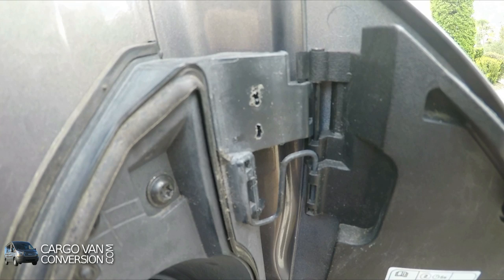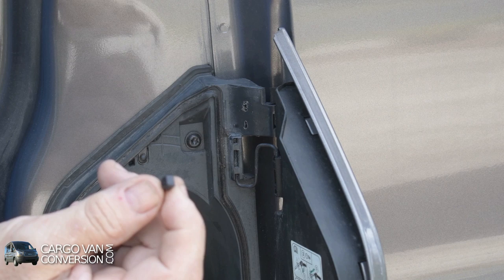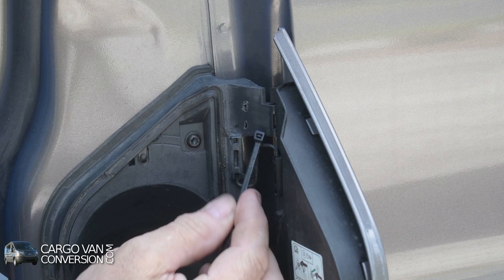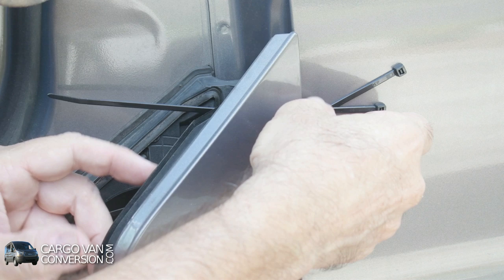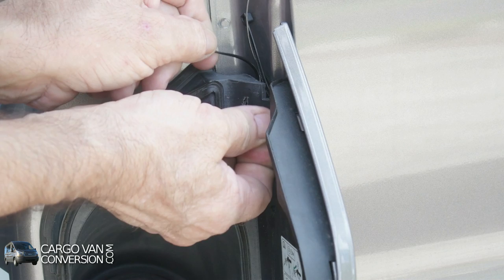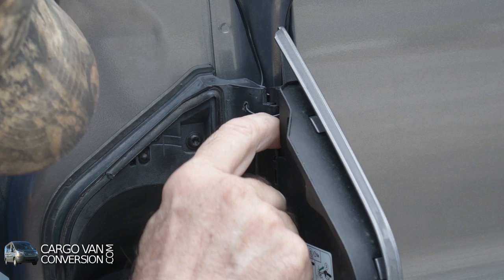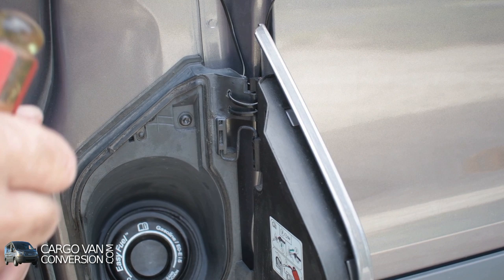Now I've got two openings to pull the zip ties through. The white part of the zip tie should be located on the inside, because if you leave it on the outside — which is the easiest way — it gets in the way between the door and the hinge. Now I've got both of them in there loosely. The first thing I have to do right now is force that hinge back into its original position, and then pull on the zip ties to keep it there.